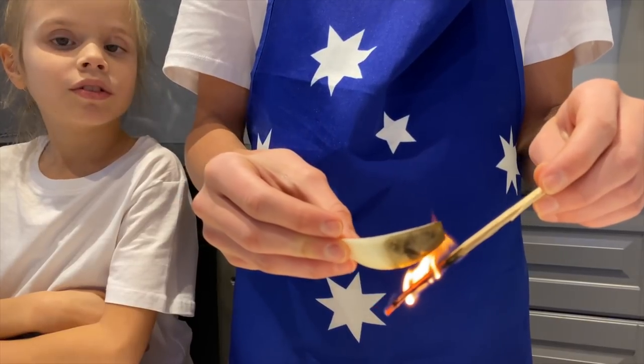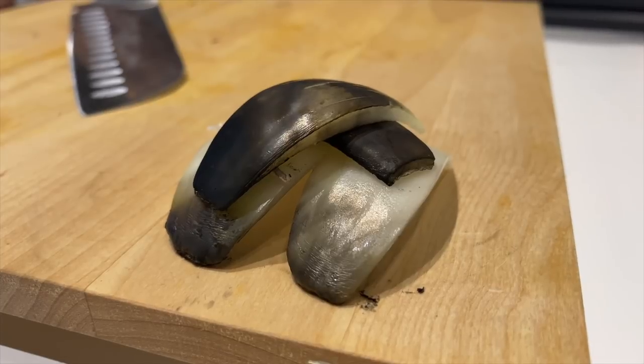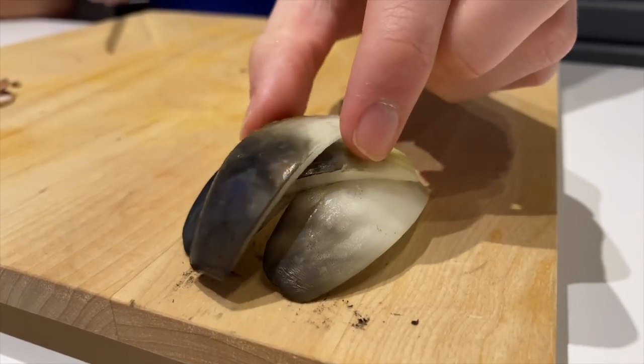We learnt this from Amanda in Poland. It does create a really nice smoky taste — do this on a gas stove if you have one. Now we slice them thinly.